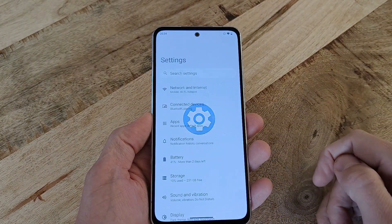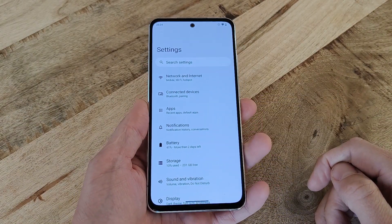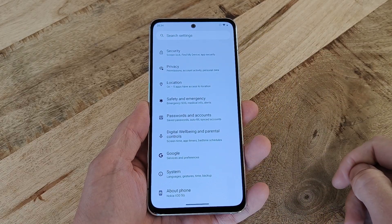Now, open up the Settings app and scroll all the way down to the bottom, and then select System Settings, followed by Reset Options.